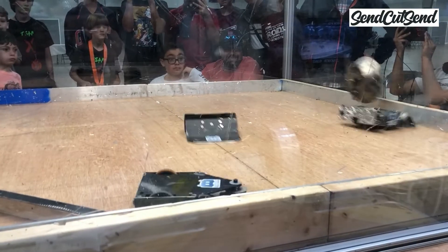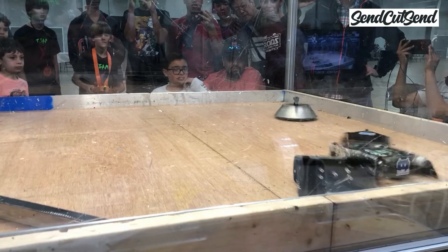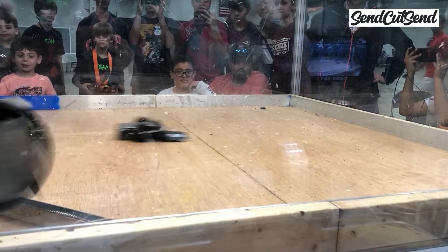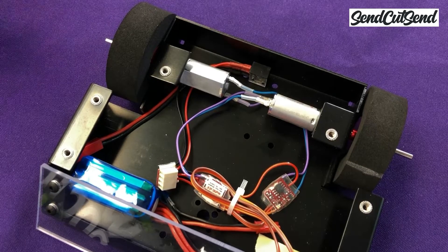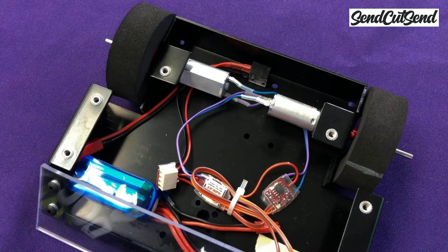During a battle, your robot goes through a whole lot of abuse. That can cause a lot of vibration, which can loosen your screws no matter how tight they started. Even just the motor going forward and then in reverse can cause the screws to start loosening. If they loosen all the way, your motor is no longer held in place to the frame, so when you try to spin your wheel, the motor actually spins inside your robot instead and all the wires get tangled up.